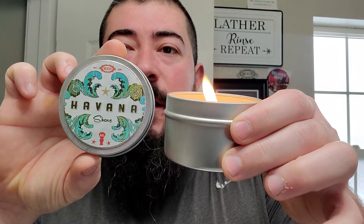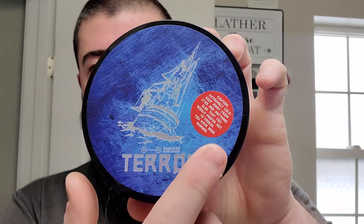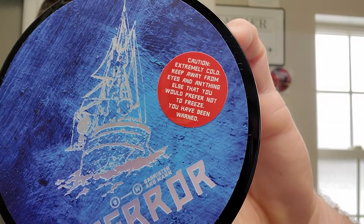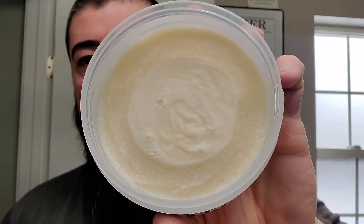We got our Moon Soaps Havana candle burning. We are going to be using some Barrister & Mann Terror — pretty cool label. It comes with an unwarranted warning on the side: 'Caution: extremely cold. Keep away from eyes and anything else you would prefer not to freeze. You've been warned.' I'd recommend keeping away from eyes, but this is a really fresh, great morning scent with that chilly, cold crisp air vibe.